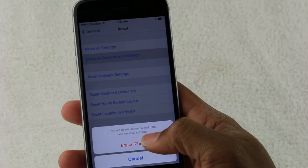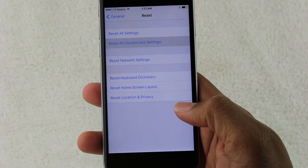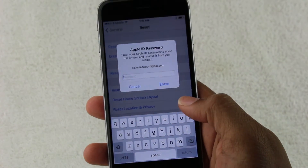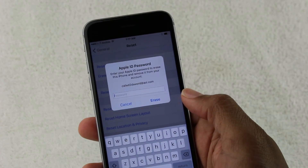Tap on there, and it's going to say Erase iPhone. Tap Erase iPhone. And then it's going to ask you to put in your Apple ID password — I'm going to pull away here and put that information in. Now, if you have a passcode on your phone, this is also where it will ask you to enter that passcode as well before it proceeds.